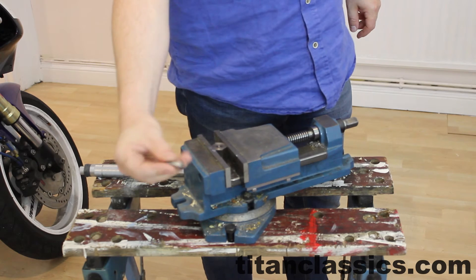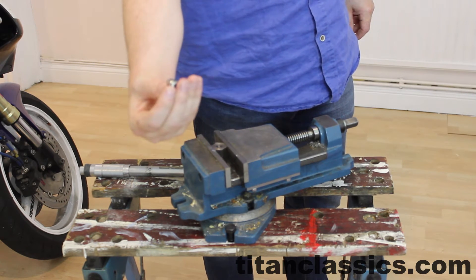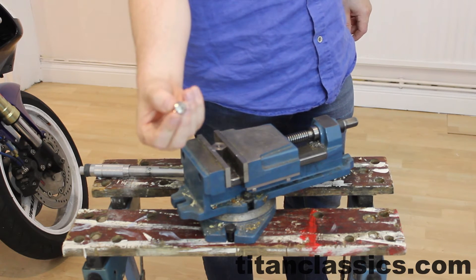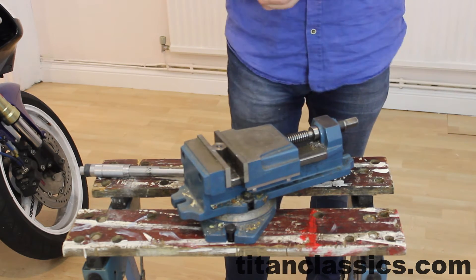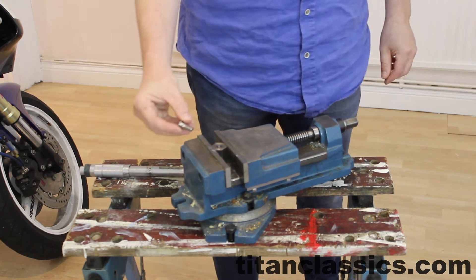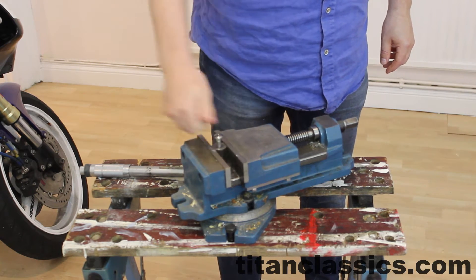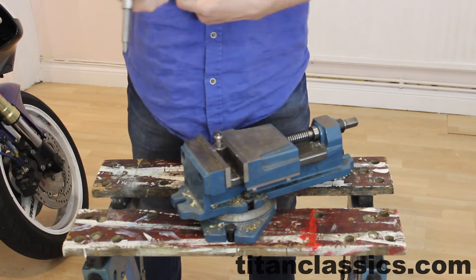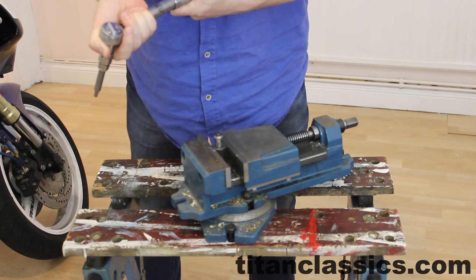This is a bolt, brand new, fresh out of the box. It's titanium, grade 5. It fits the Africa Twin, the CR500, CR250 and things like the Africa Twin. And it's an M8, 1.25 screw thread. So we're going to just screw it in and take our torque wrench and we're going to bring it up to Honda recommended 42Nm.